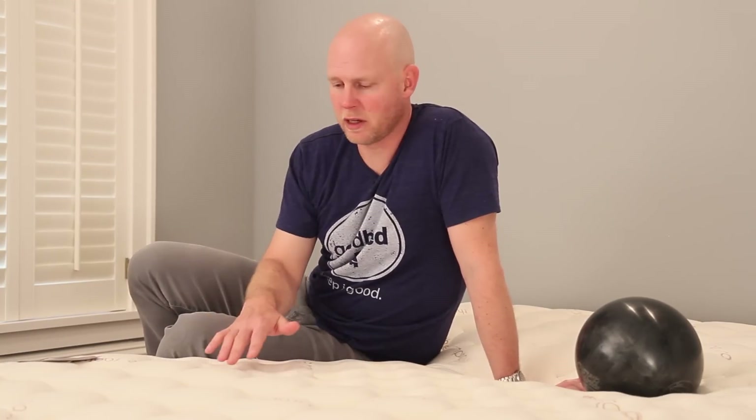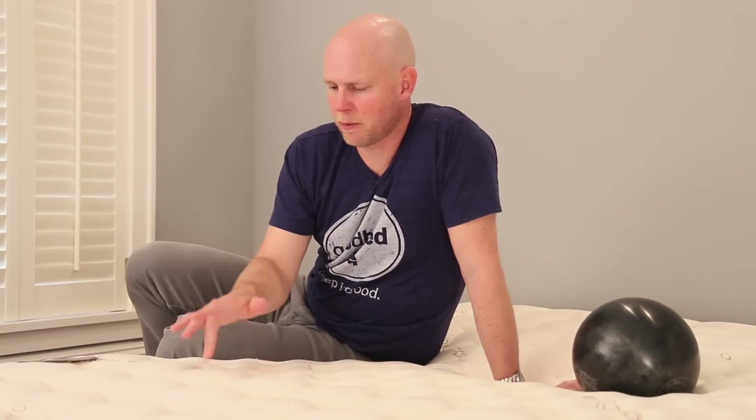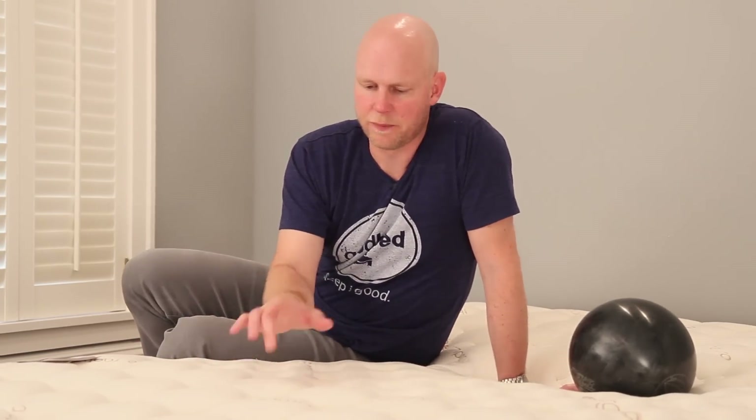Now let's get into some of the more preference-based characteristics, starting with what we call responsiveness — to what degree does this mattress have that slowly melting into the bed memory feel versus more of a quick-response bounce. Being a memory foam mattress, you'd expect it to be heavily towards the memory side of the spectrum. But it's actually not quite as far in that direction as you might think. The first reason is that this quilting layer doesn't have any memory foam in it — as I press on it, it responds instantly — and there's enough quilting that it mutes or dampens the memory feel to a degree.